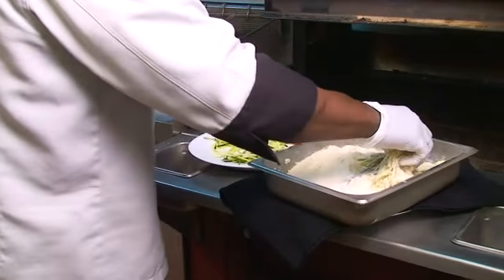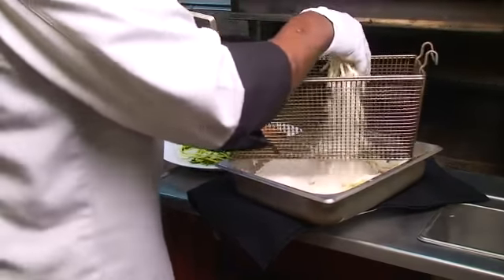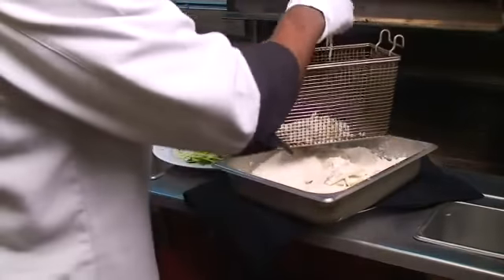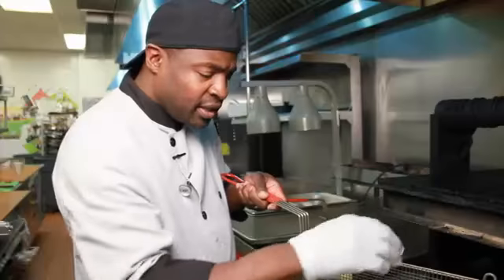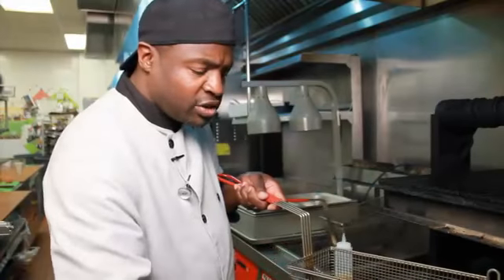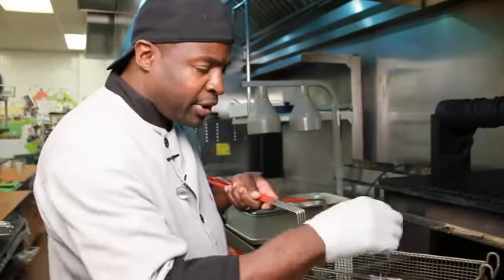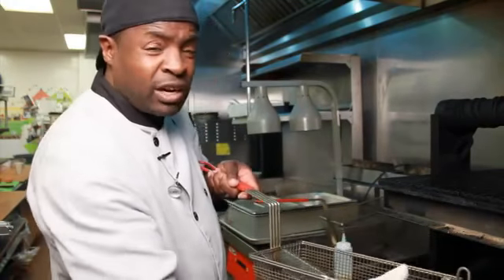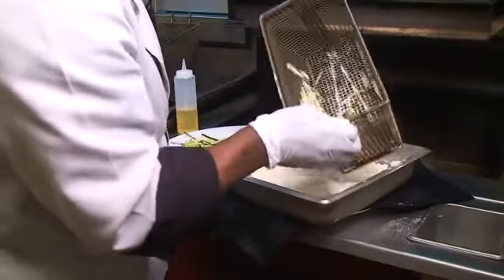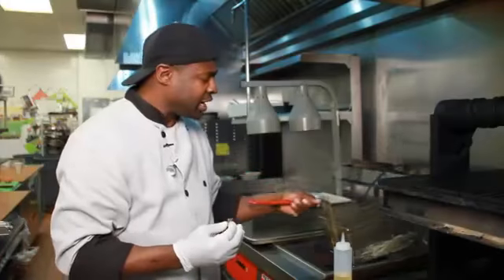Then what I'm going to do is take my zucchini and add it to my basket. If you don't have a fryer basket at the house, you can always do this in a skillet, but you've got to be very cautious — you've got to watch it, because zucchini takes only seconds to cook, and you don't want to burn it. The longer you keep it in the fryer, the more moist it's going to become, because zucchini holds a lot of water. Shake that up, then drop it in the fryer. I've got the fryer set at 350 degrees.